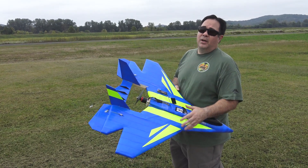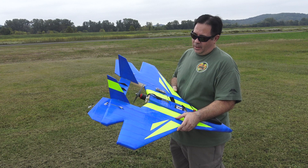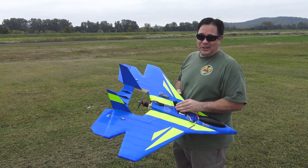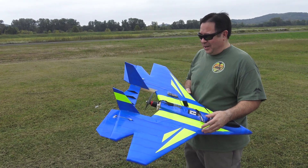Me and Frank did a couple bench tests, putting out over 2000 watts. Today we're going to torture test it. I'm putting a bigger prop than they really recommend on the website — that's kind of RC Foam Fighters' way. So we're going to see what happens.